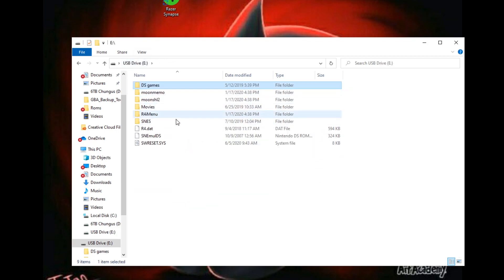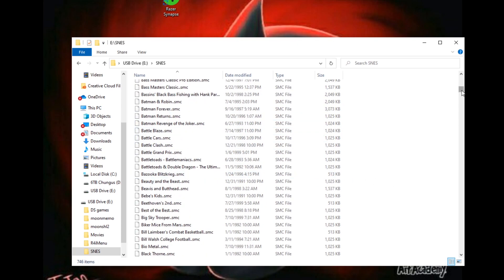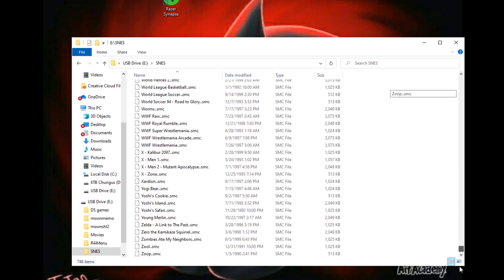This dude set me up with all these games — pretty crazy. He also downloaded an SNES emulator and put a ton of games on here, which is pretty crazy.